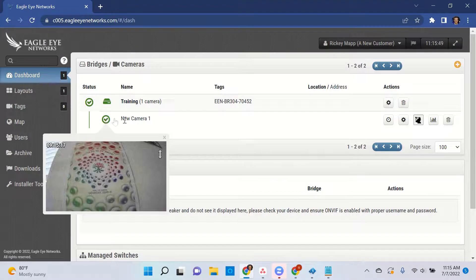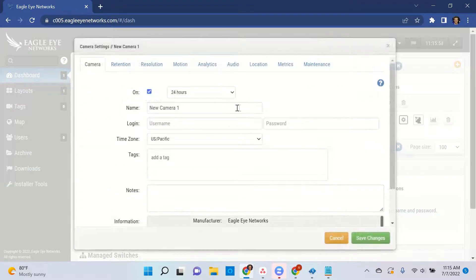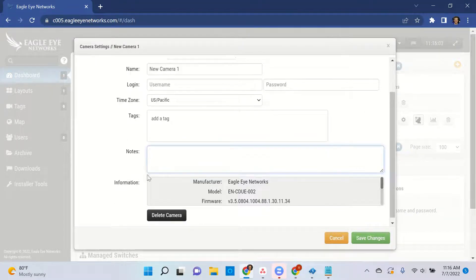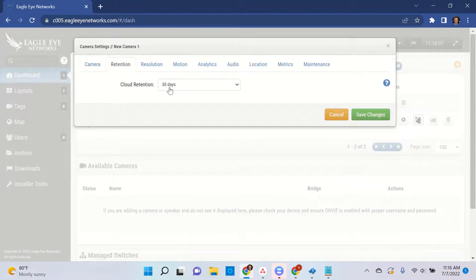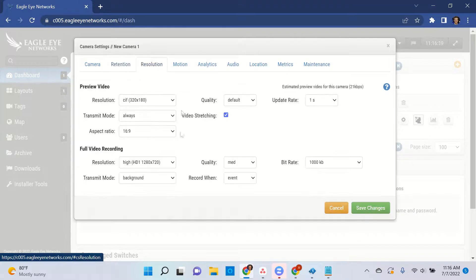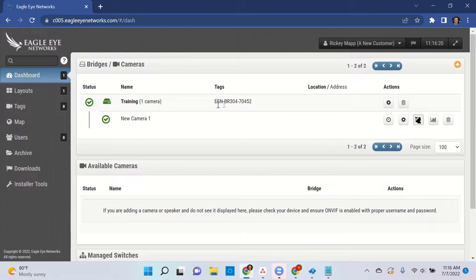From there, we can go to the camera settings under actions. We can rename it, we can add any tags that we may need to. We can see the retention setting, and there's a list of different resolutions we can set it to. If that's something we need to change for this camera, you can do it here. Go ahead and save the changes, and that's it — that's the basics of installing Eagle Eye Bridge and cameras. From here, we can manage everything else remotely.